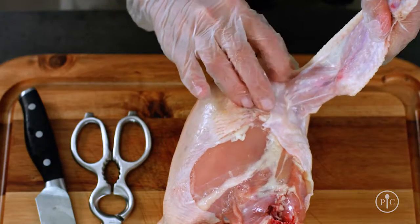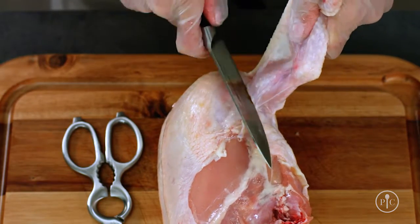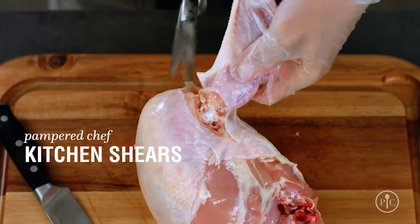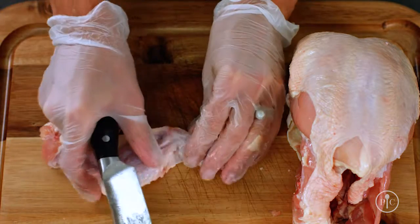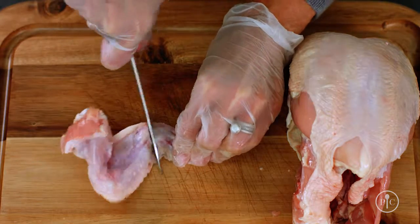Next, I'm going to remove the wings. Pull the wing away from the chicken and use the knife to expose the joint. I'm just going to use a pair of kitchen shears to cut along the curve of the wing. I'm going to cut off the wingtip and save it for the next time I make chicken stock — since it's mostly cartilage, it really boosts the flavor.